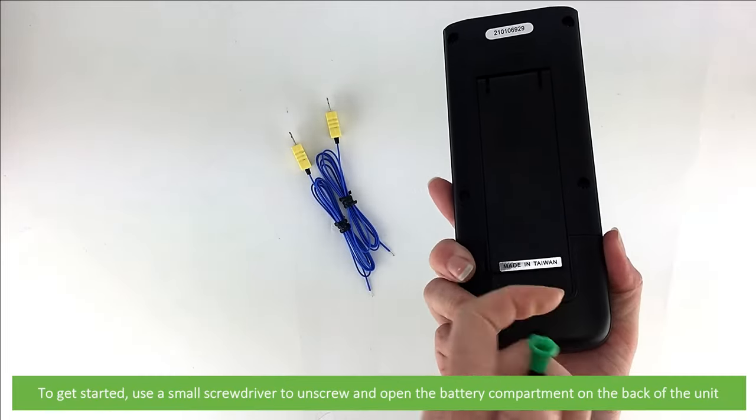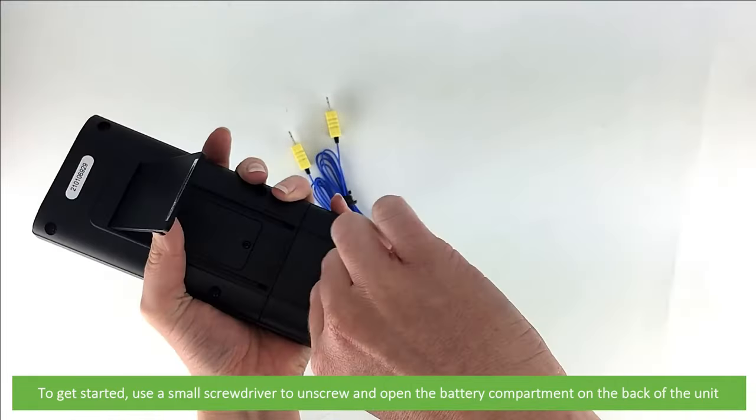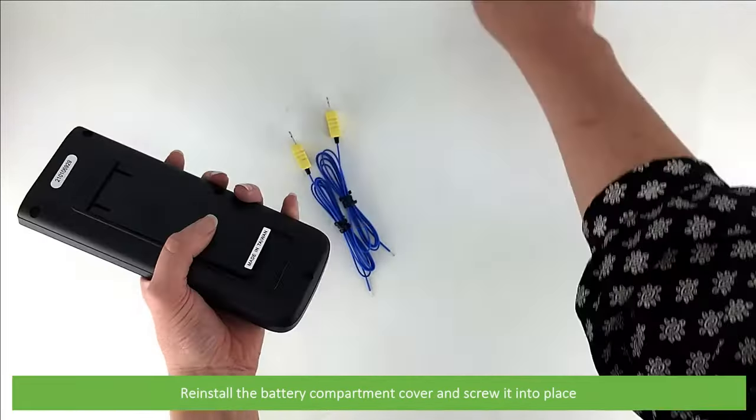To get started, use a small screwdriver to unscrew and open the battery compartment on the back of the unit. Insert the four included AAA batteries, then reinstall the battery compartment cover and screw it into place.